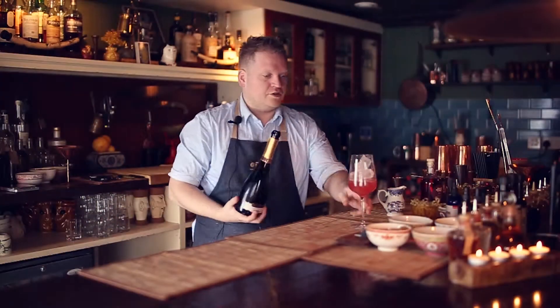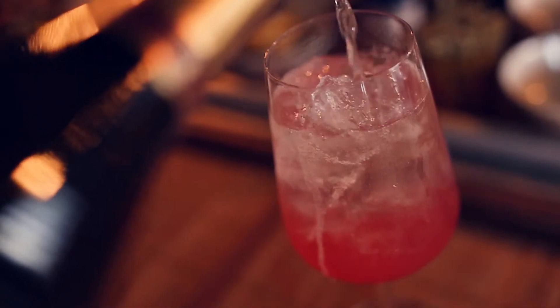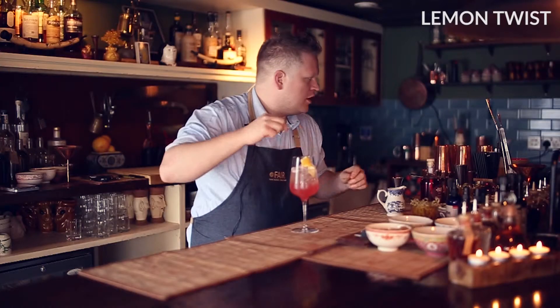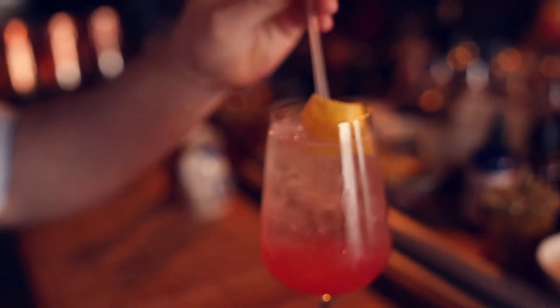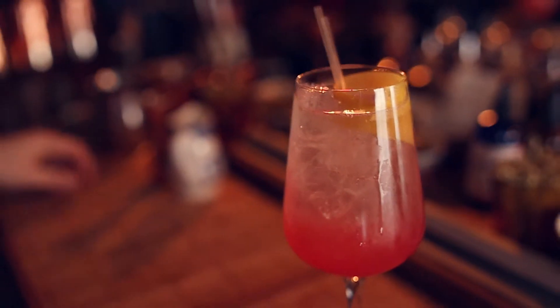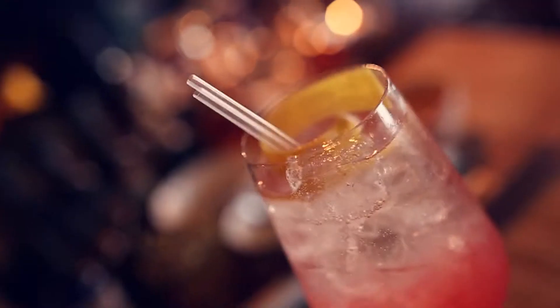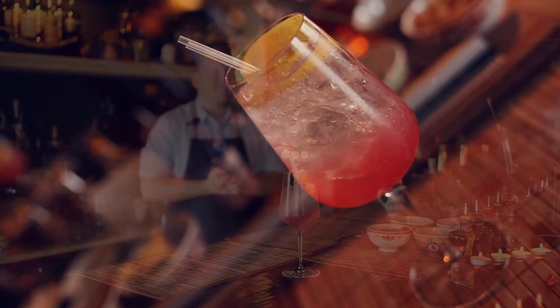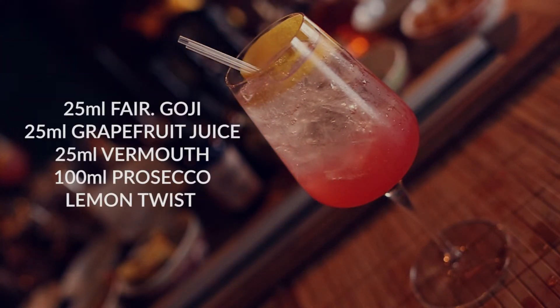Top up with some prosecco. Perfect. Add a little lemon twist to it, and maybe two straws. And that's your Goji Blossom, ready to go guys. Take care.